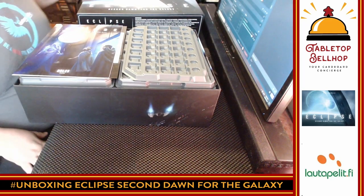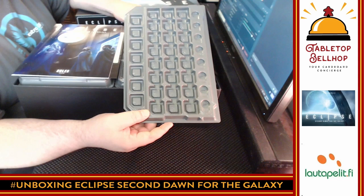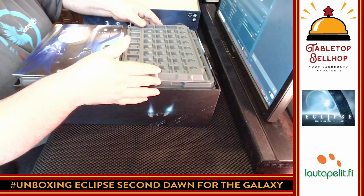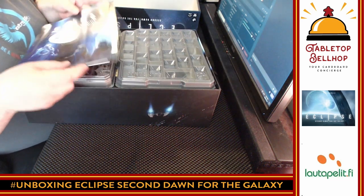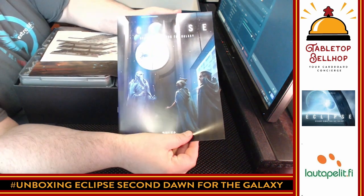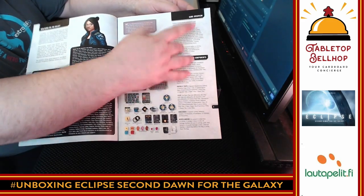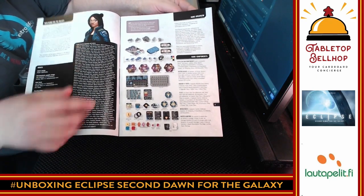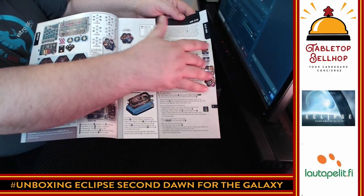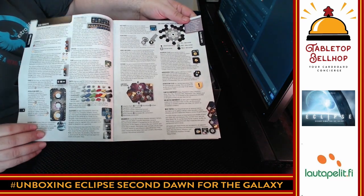One of the things that was part of this Kickstarter is that Game Trayz has done trays for all the components. So we're going to see a lot of trays here. We have the rulebook, which is a thicker one — not a thin rulebook at all. We've got some nice dark text on light background. There's a list of components, which is great to see. Rules seem to be broken up with examples in the sidebar.